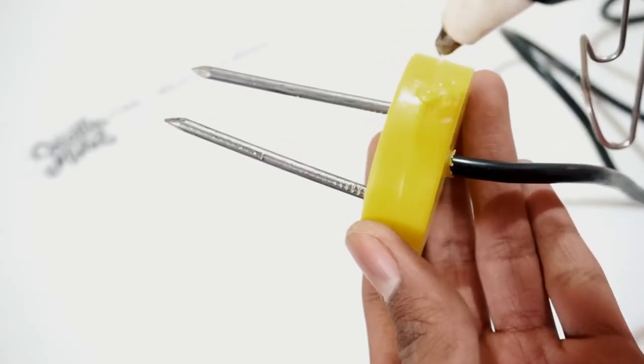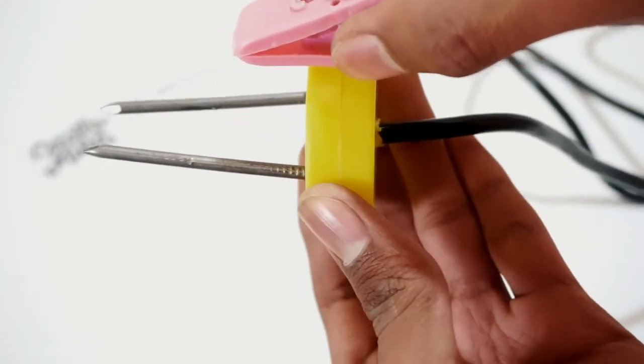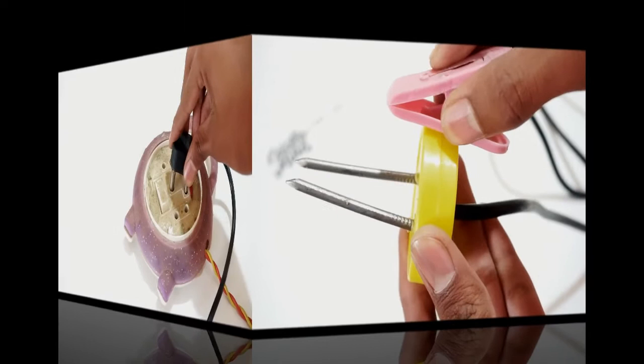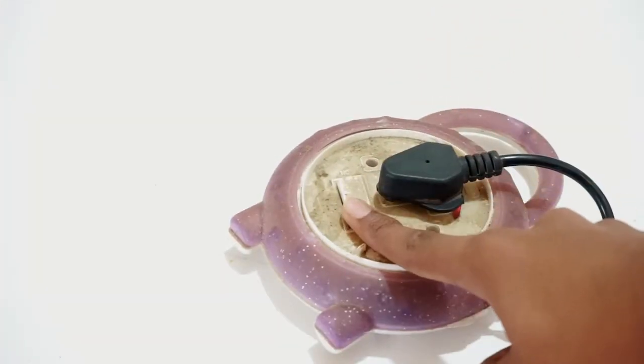After closing the box, apply hot glue on the side of the box and attach the plastic clip to it. As the project is ready, attach the pin to the power supply and press the button.